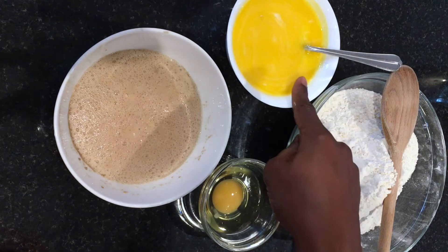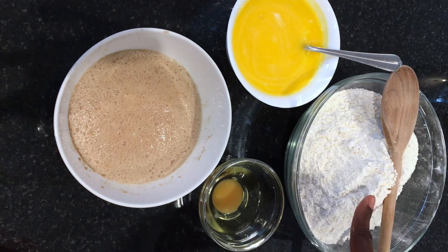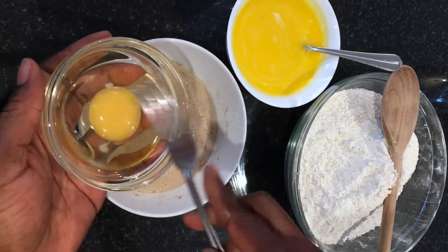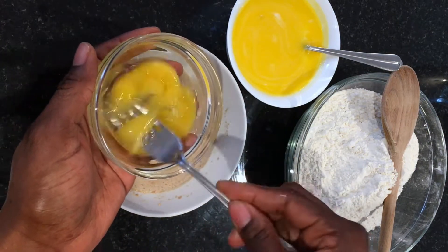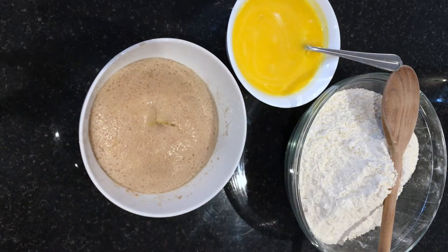So let's get right in. You need some well-proved yeast, some warm milk with melted butter, some egg, and flour. Mix in the egg first of all — whisk it and add it to your well-proved yeast.